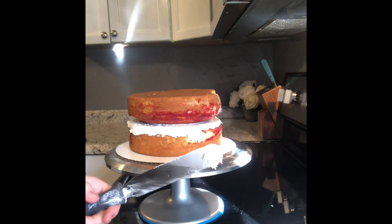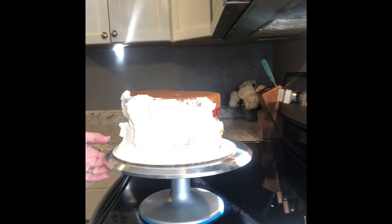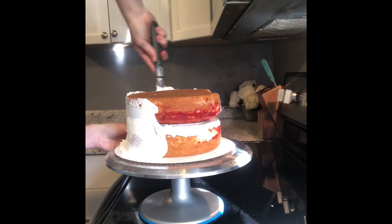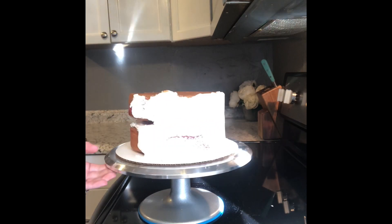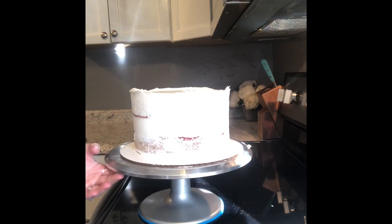You're going to stack them, layer the middle, and then just go around and do your crumb coat. The crumb coat is just a thin coat to trap in all the crumbs, and then you're going to pop this in the freezer for about 10 minutes until the crumb coat gets nice and firm.